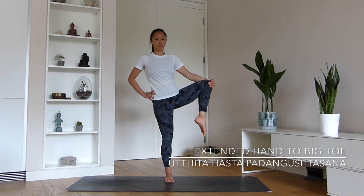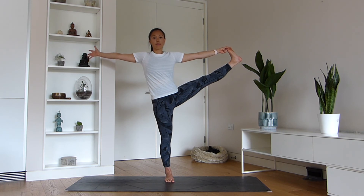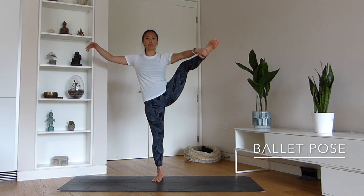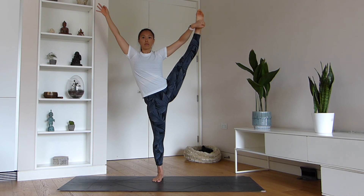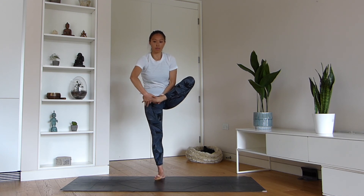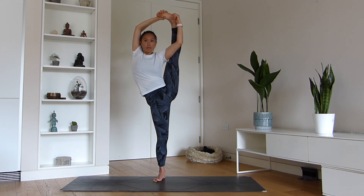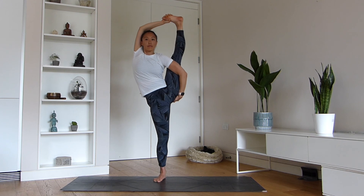Extended hand to big toe pose — or if you cannot reach your toe, you can grab hold of the knee — is a really wonderful way to open up through your hips and promote external rotation whilst maintaining some balance. Try and practice your ballet pose. In Dharma Yoga, we call this pose ballet pose, I think because it reminds us of a ballerina. Your hand grabs hold of the heel of the foot. You can bend the knee and slowly begin to extend however feels comfortable. When you feel ready, use your right hand to hold the edge of the foot, your left hand grabs the heel, and then start to extend all the way. You should feel this beautiful, wonderful stretch in your hamstrings and the side body. When you feel ready, release the left hand and grab hold of the glutes.